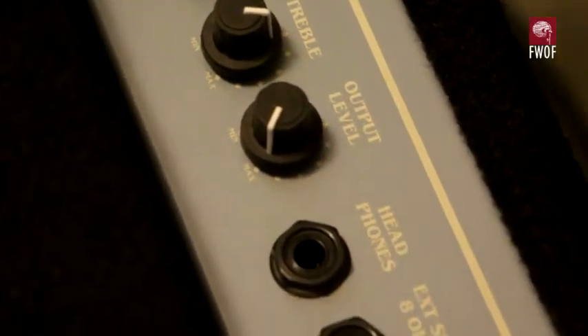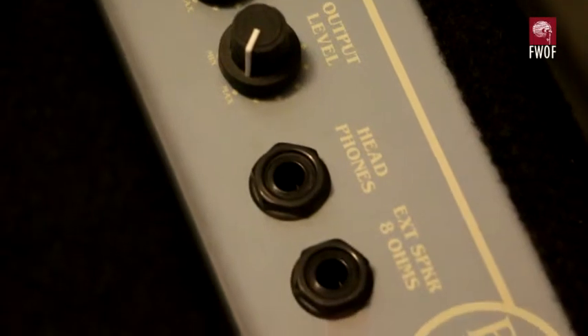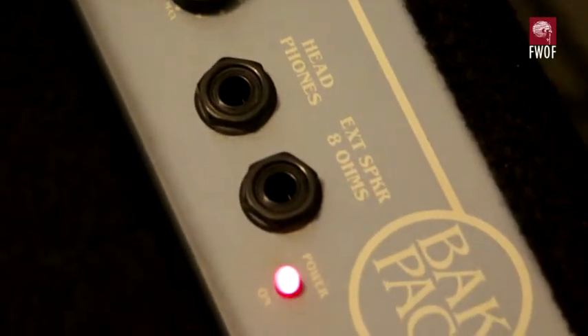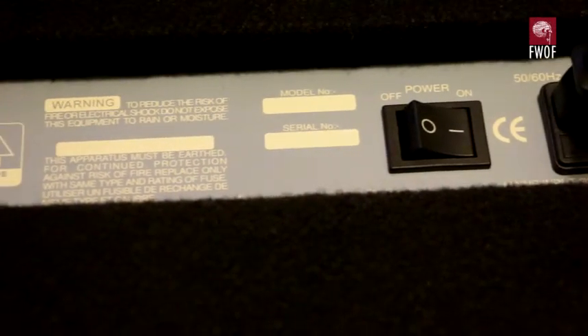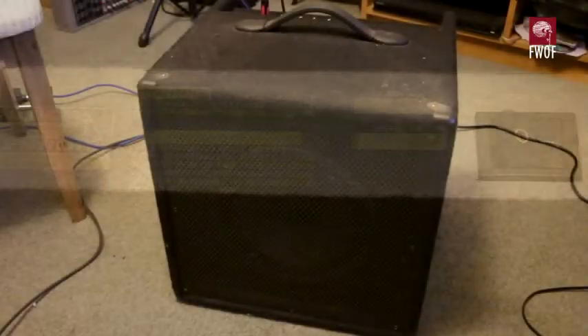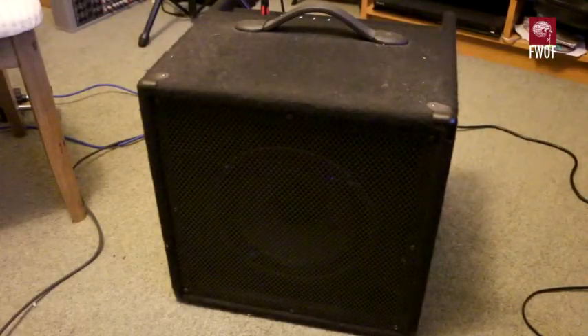There's also a headphones output socket, a socket for an external 8-ohm speaker, and a power indicator. On the back of the unit there's just a mains on/off switch and an IEC mains inlet — and that's all there is to it.